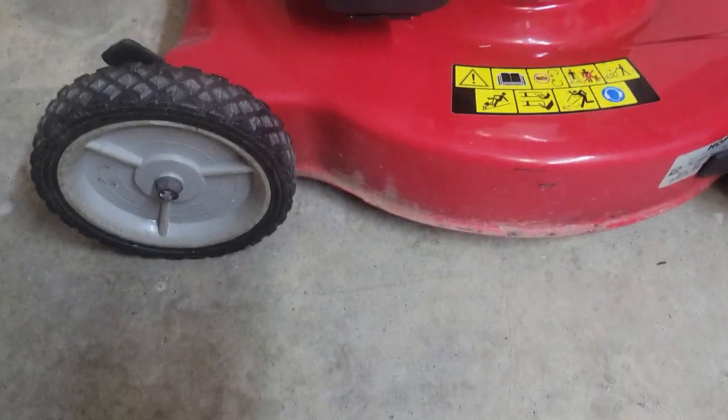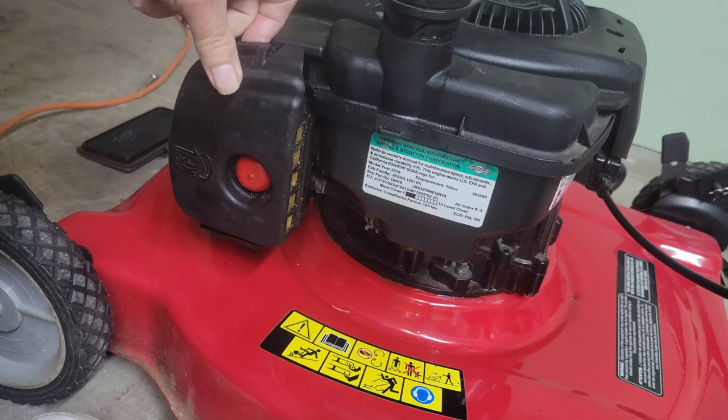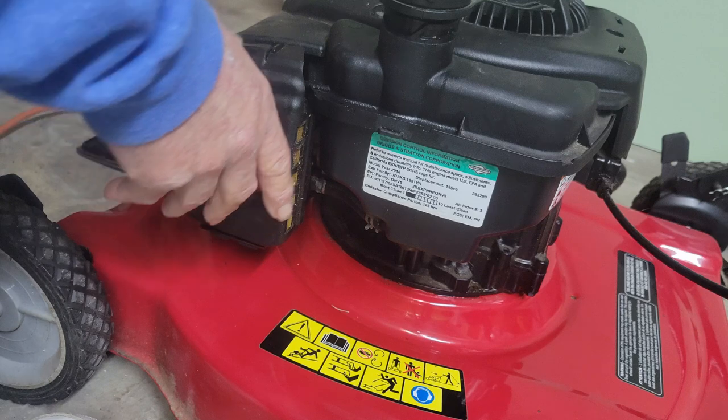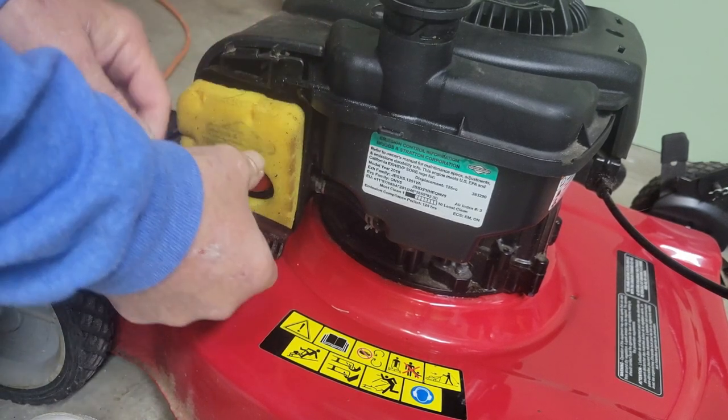So let's pull the air box off and figure out why she's not priming. It won't prime, but it will run. You've tested it, put starting fluid in, and it runs great. Here's the fix — and this will work most of the time. We'll pull the air box off real quick.